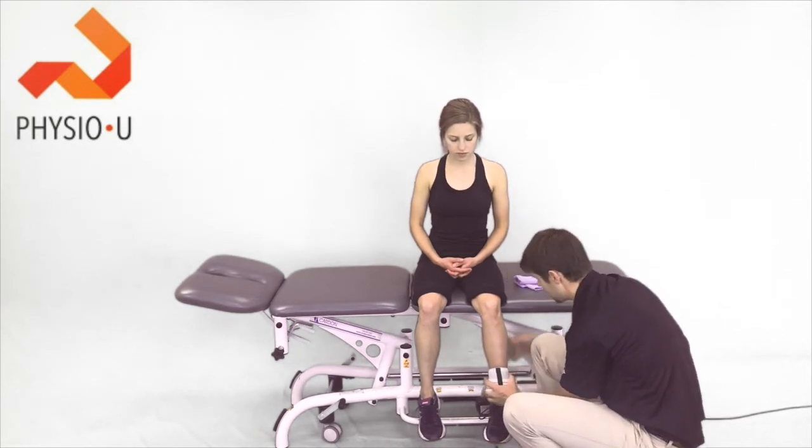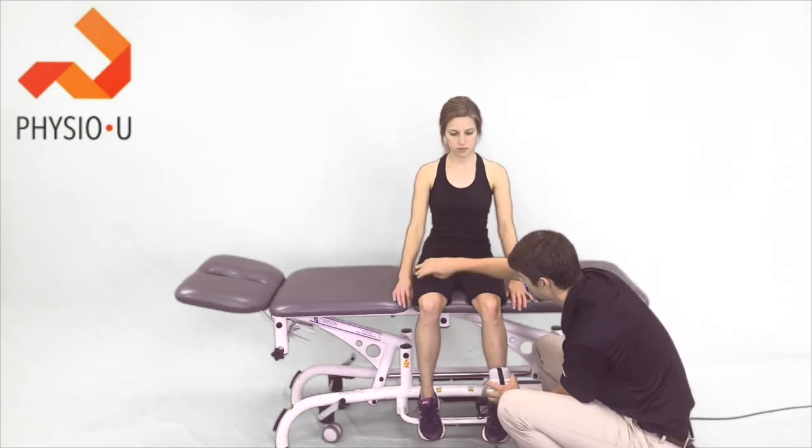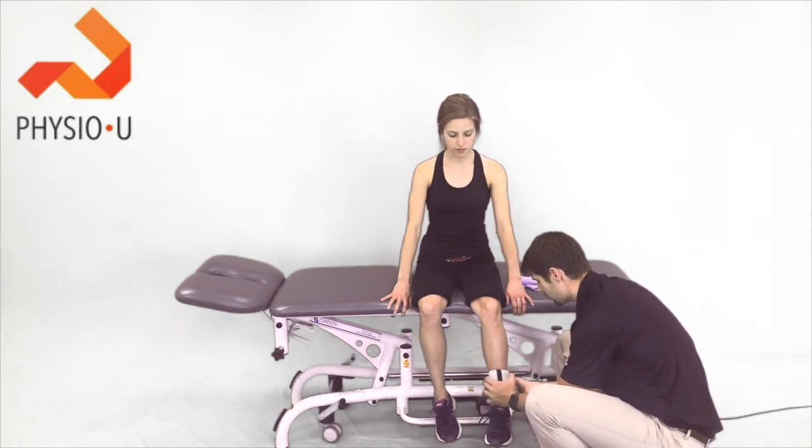With the patient seated, we use some type of belt to fixate the handheld dynamometer and her knee is flexed to 85 degrees. Have the patient hold on and stabilize her trunk, then I'm going to help stabilize the machine while she goes and kicks out. Alright, go ahead and kick out as hard as you can.